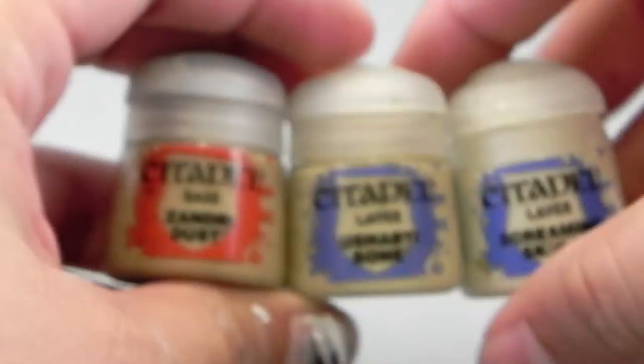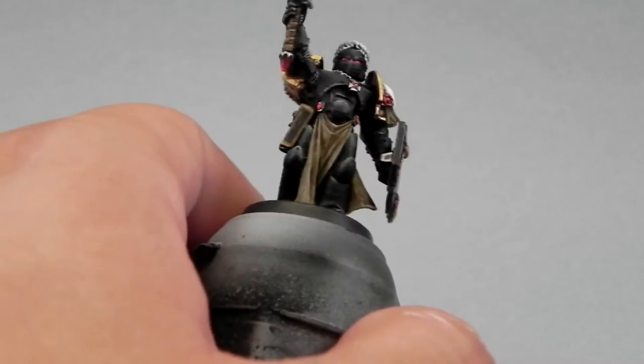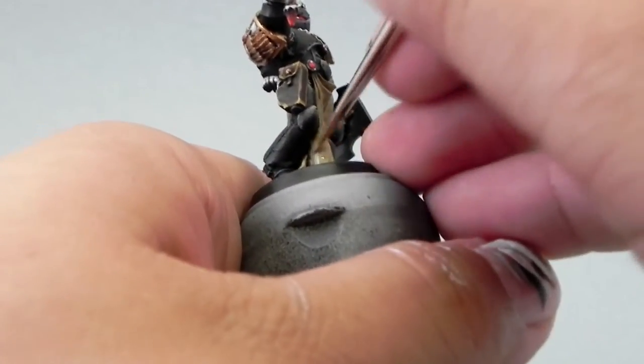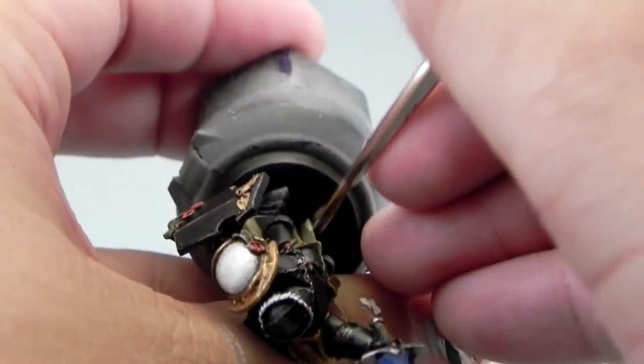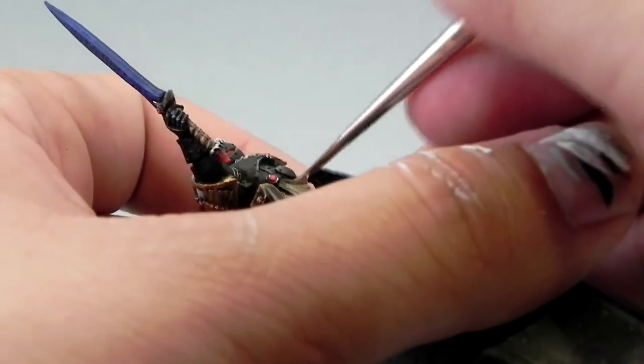Now that that's done, I'm going to do the same thing but with Zandri Dust, Ushabti Bone, and Screaming Skull. You can see I already laid them down on the palette. I'm going to start layering the tabard or loincloth — start with the darkest color again, leave the very recesses on the dark color, and start building up the highlights like so.